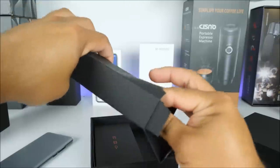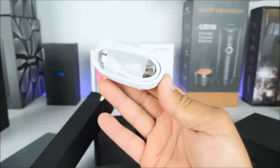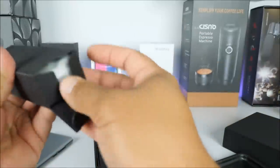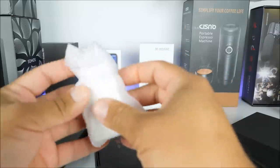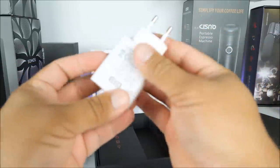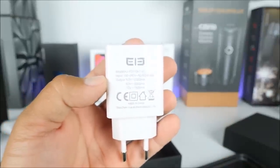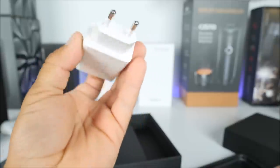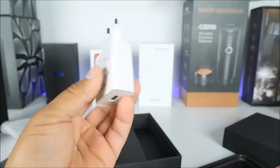Inside we will find the charger. Here we have the USB cable — USB Type-C — nothing dramatic there. Then we have the fast charger; it does support quick charge, which is great. It has a pretty big battery so having a fast charger definitely makes sense. Here we can see the specs on it, and unfortunately it doesn't have USA connections, so we have to use an adapter.